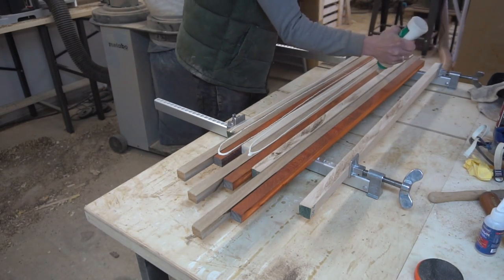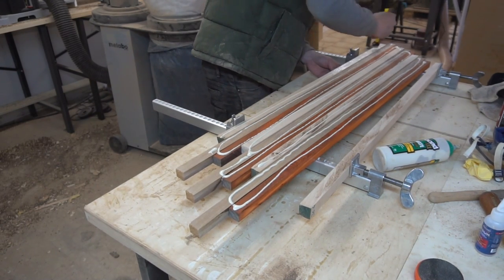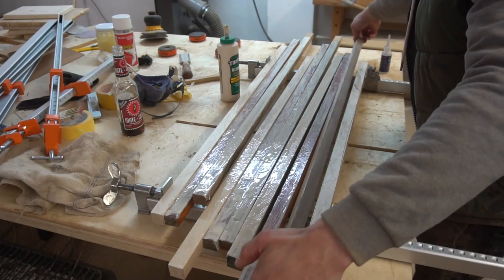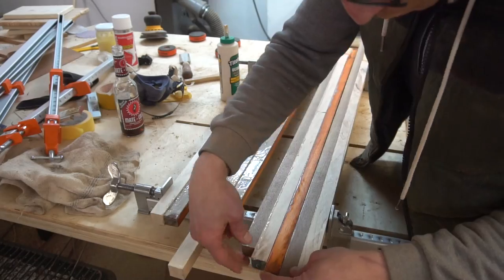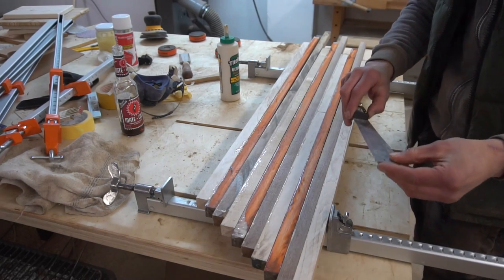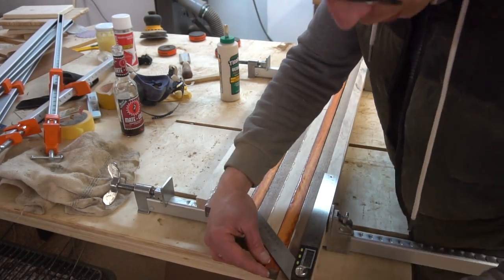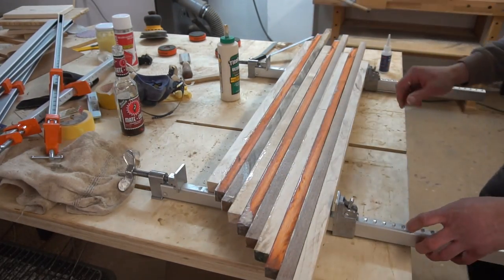Then came the glue up — it was really not complicated at all. It just requires a metric shitload — for my American friends out there, that is roughly an imperial fuckton — of clamps to really get a tight bond of all overhanging parts. And before tensioning my clamps I made once again sure that my wood was arranged at my desired 45 degree angle. And once that was good to go I got to business.